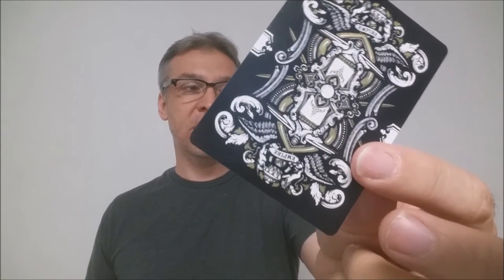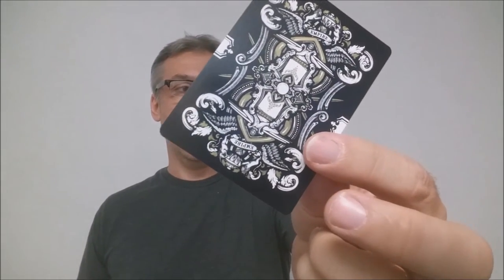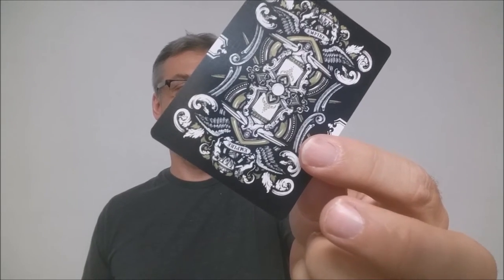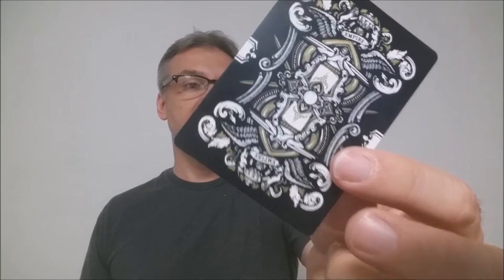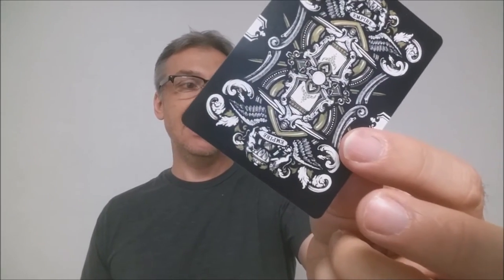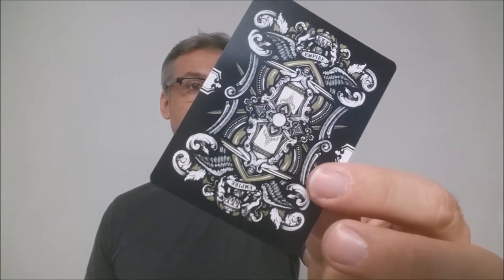The back design on the Black Limited Edition is a full bleed back. It has a center cigar band and carries the same kind of style and variation that the original Bloodlines style had. You can also see that the metallic gold is across some of the details in this as well, and that is a really nice touch.